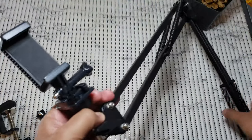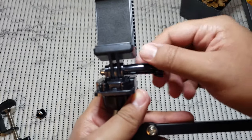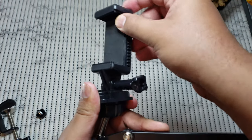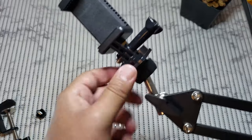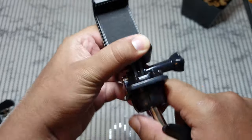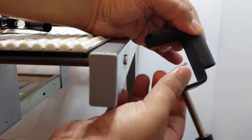For the phone mount, you have a couple of adjustment options. You can loosen up this nut here to adjust the angle of the phone. There's also a second adjustment so you can put this on a particular angle — whatever fits best for you.